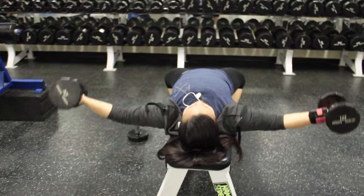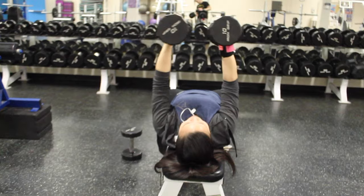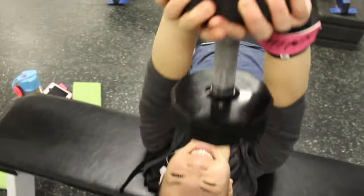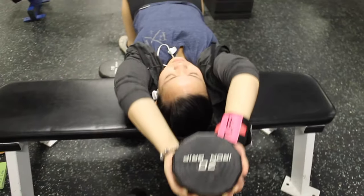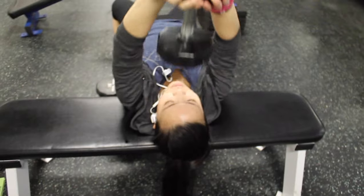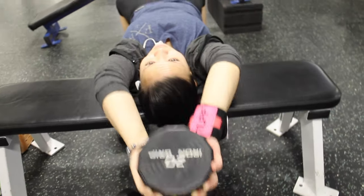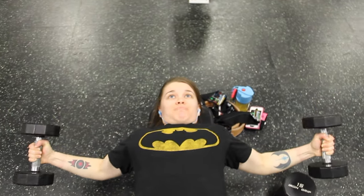So the next exercise is a superset of dumbbell flies and dumbbell pullovers. Always warm up with 30 reps for the first set. For this exercise I try to keep the weight light, mainly because of my shoulders, and I try to keep the weight to where I know I can control it. Especially for the dumbbell pullovers, I go super light because this exercise really bugs my shoulders. I go light and I don't push myself to that moment where I know I can injure myself.